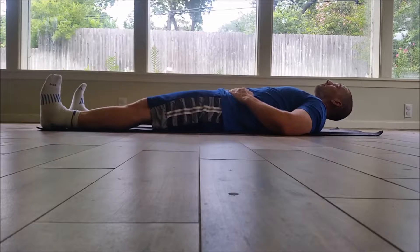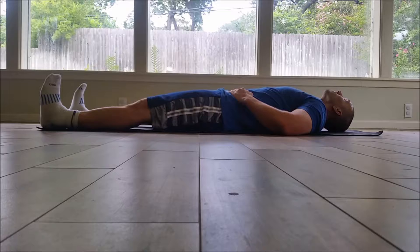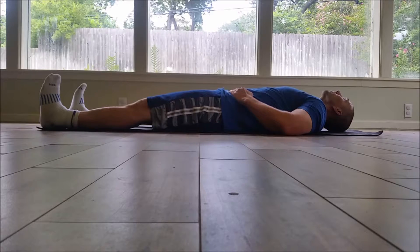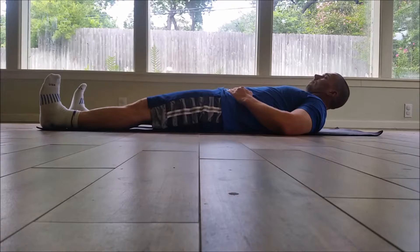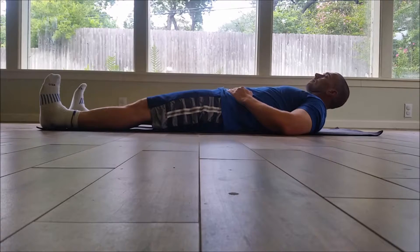Get in a comfortable position — we never want to work into pain, so if anything hurts, discontinue. Initiate the movement with your eyes: as you come up, look at your toes or beyond; as you come back, look above your head or at the wall behind you. Do this nice and controlled — no ballistic movements here. You don't want to bash your head on the floor on the way down.